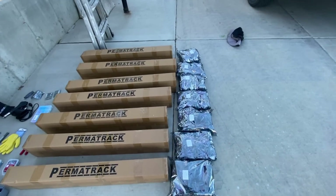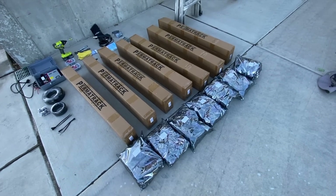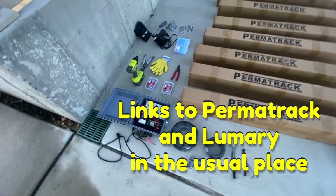I do have a financial interest in Permatrac. Also, Lumary sent me their lights for free, and if you use our link, we get a commission. So at least I'm financially incentivized either way.